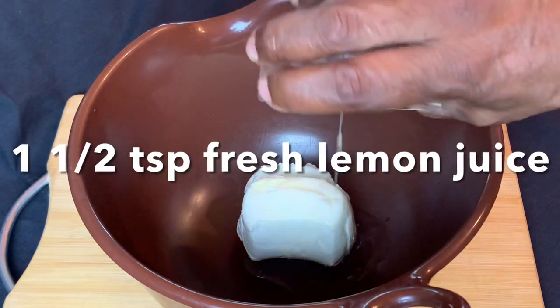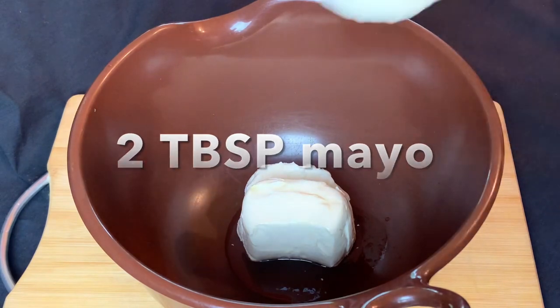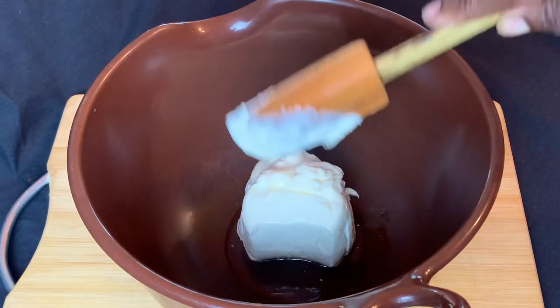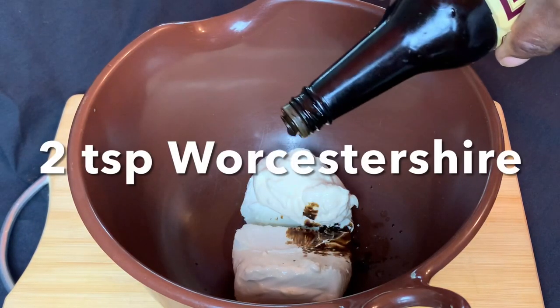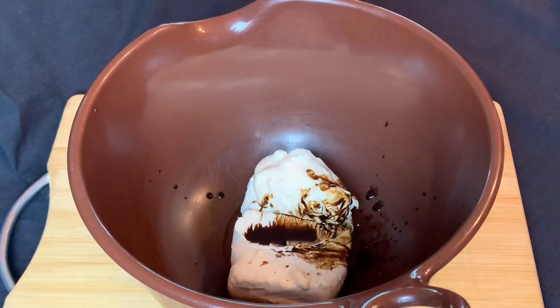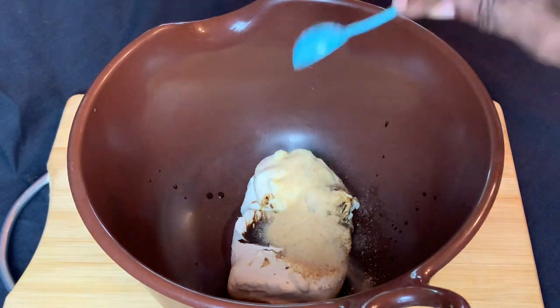That's an eight ounce package of cream cheese and one and a half teaspoons of lemon juice. I just added two tablespoons of mayonnaise. Next add two teaspoons of Worcestershire sauce. Add one teaspoon each of dry mustard and garlic powder.